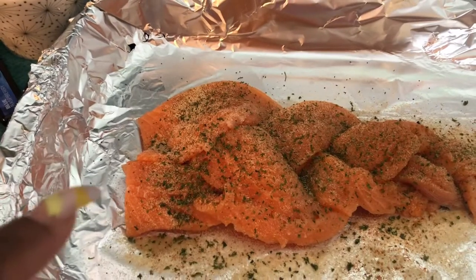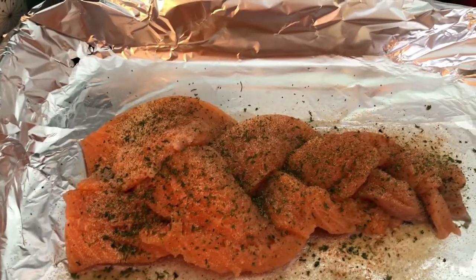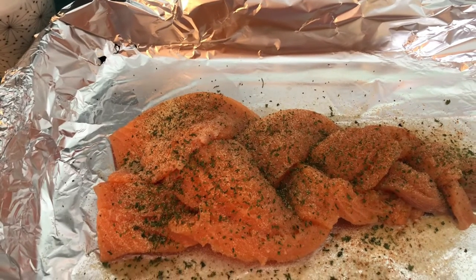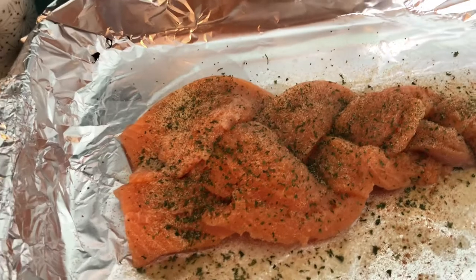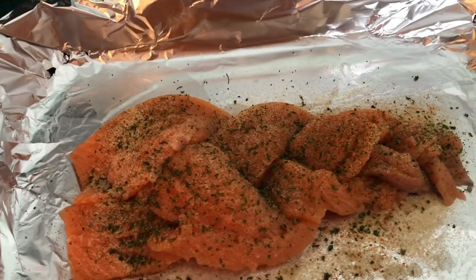What's up y'all, welcome back to our channel. We back with another video. Today I am doing a braided salmon — seafood — braided salmon, or however you wanna call it. I'm in the process of getting everything together, so y'all make sure y'all stay tuned so y'all can see how it is at the end. Y'all got the braided salmon going. I'ma make basically a seafood salmon — it's gonna be good. I'll show y'all the rest of the progress in a minute.